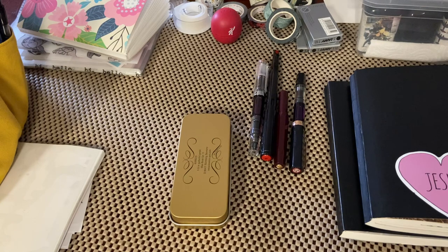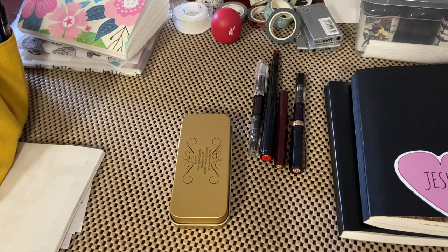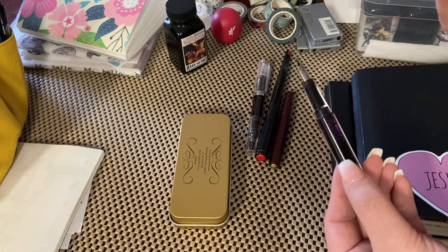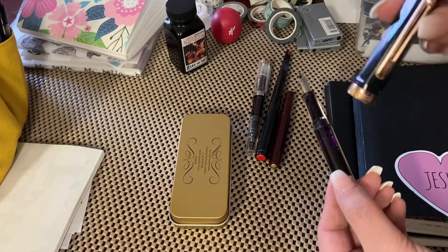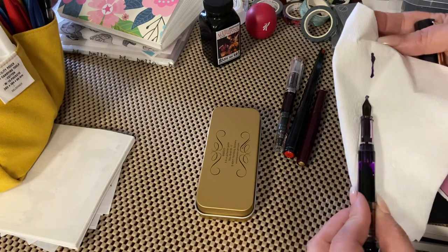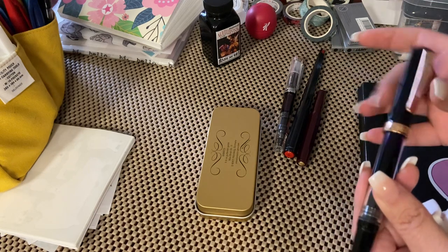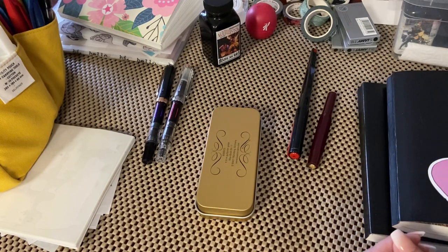We went local to Drungle's in Houston, Texas, and I got a Twsbi Eco — this one. The cap was not rose gold. A person on my Instagram gave me a fine nib Twsbi Eco in the rose gold. But I thought my pen had broke because this is my main pen that I use. As you can see, it will always kind of bleed through there. Long story short, I had to take the cap from that one and I have no idea where I put it. So I've got Twsbi Ecos.